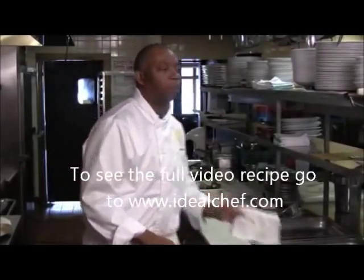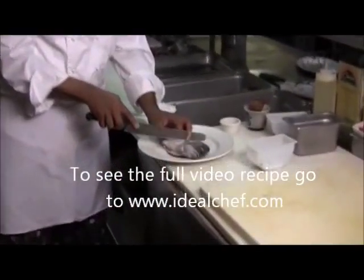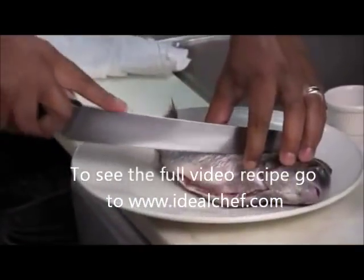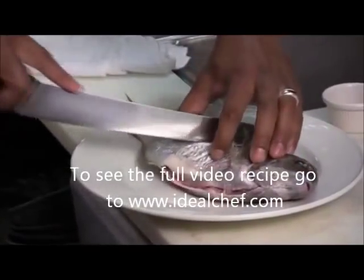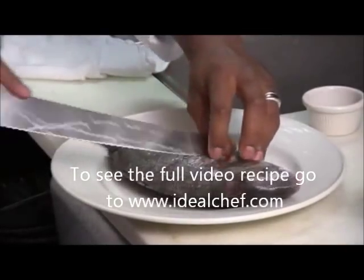I like to just put a couple of scores in the fish to allow it to cook when it gets to this size. Smaller pan-fry fish you don't need to do this to — it just facilitates the cooking and allows your seasoning to get inside.